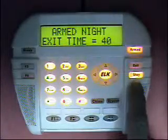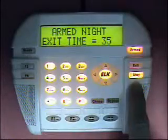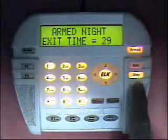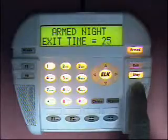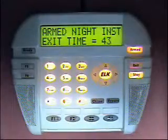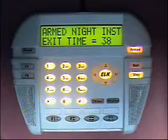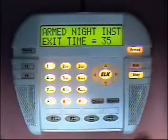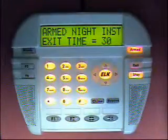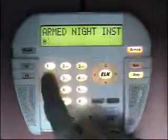The night mode turns on any zones that are defined as night zones. For instance, motion detectors in a basement can be defined as night zones and they will be turned on in the night mode. Pressing the stay key again activates night instant mode, where the night zones are turned on and the entry exit delays are switched to the instant mode. We disarm from night instant mode by entering our code 3456.